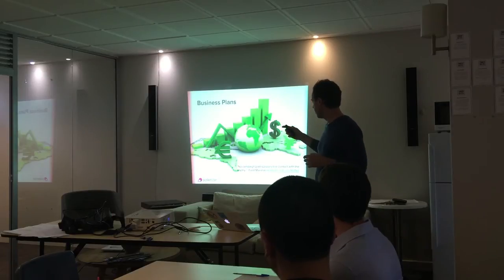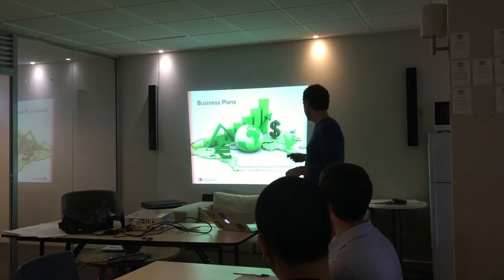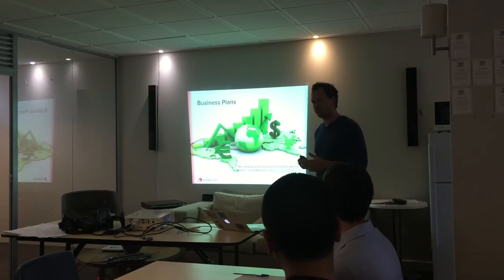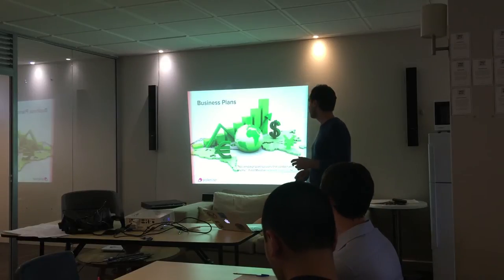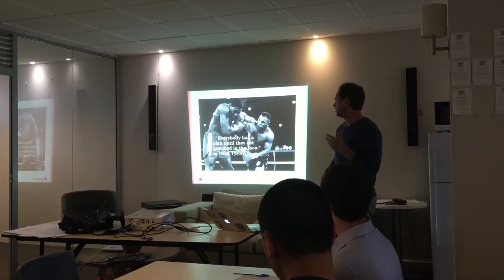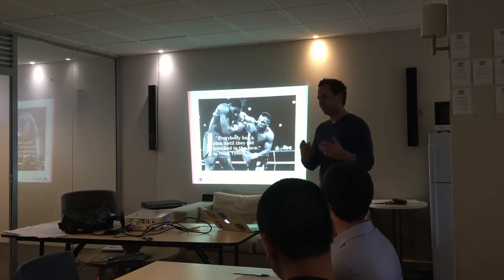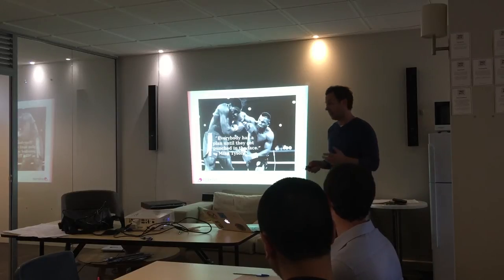We're not saying that your customer is the enemy — they're the most important person in your business. But the reality is as soon as you get out of the building and start talking to your customers, you'll start learning new things about exactly what it is you're trying to build, and you'll potentially end up going in some different directions. We absolutely plan and prepare before a business or a fight, but everything goes out the window as soon as we actually get there into action.